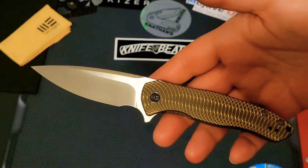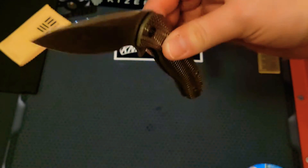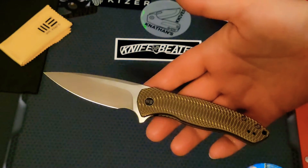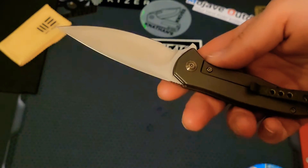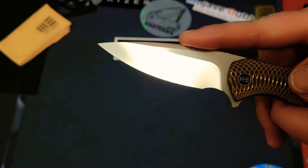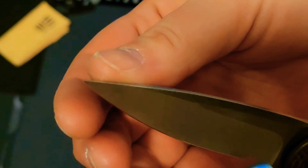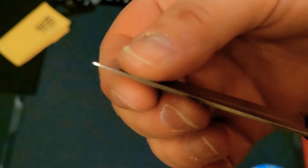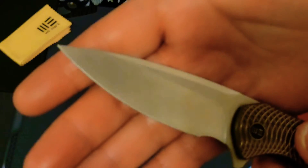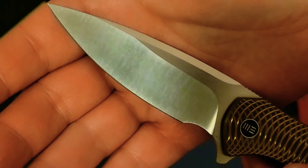The flipper action is phenomenal, the detent is amazing. Even though the blade is incredibly light, the lightweight blade doesn't mess with that amazing action you know and love from WE and Civivi knives. It's just a great all-around EDC. The swedge is absolutely beautiful, the distal taper is so delicate — this thing comes to such a fine point. It's definitely made for light EDC use.